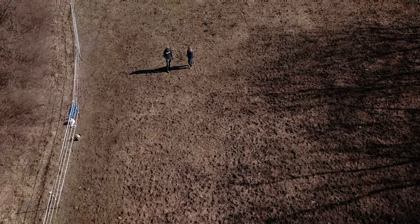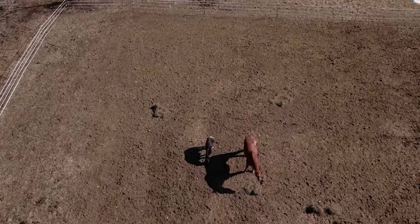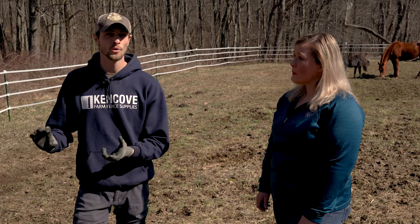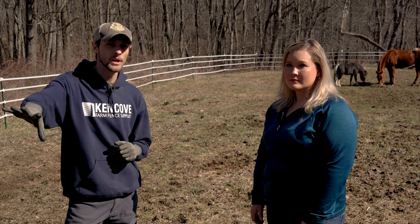Well, I need to divide this pasture. They've pretty much trampled that half where the gate is — they always want to go back in the barn when they're out of food — and this half over here is still pretty solid, but I'm out of pasture. So we're going to show you how to use some products with a tape model of fence to divide this paddock into two so that we can give the heavy use area a break.